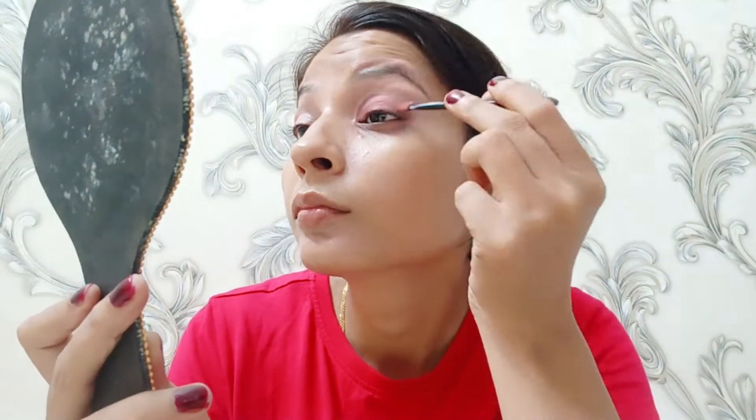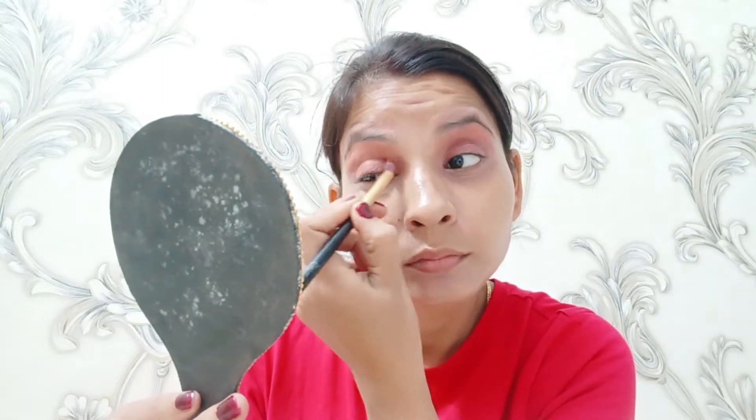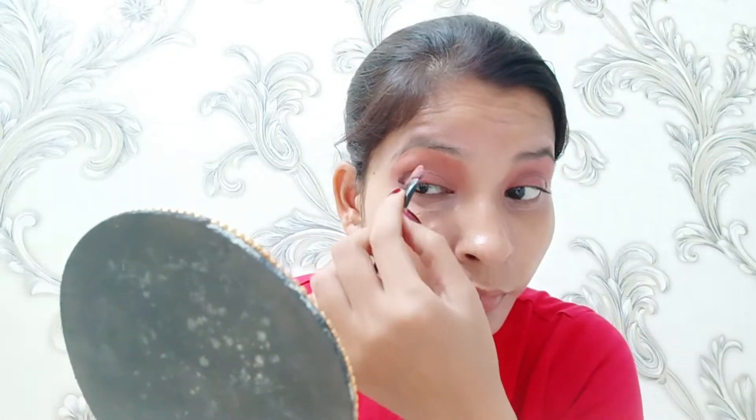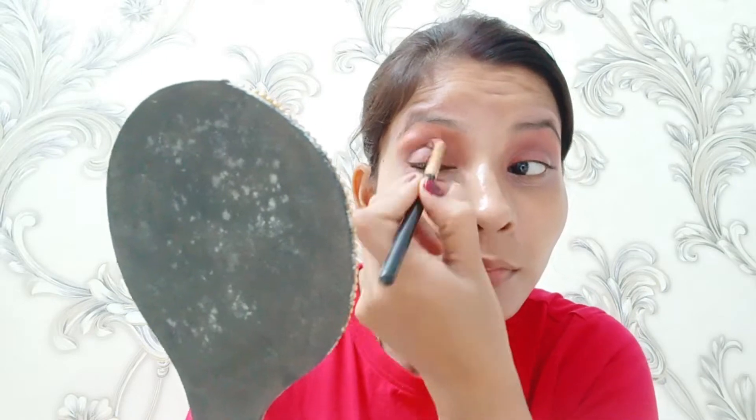After the concealer I will start my eye makeup. I have created a little smokey look because it is a Dandiya and Garba night in the evening. First I put a very basic color and blended it well, and then I used a dark brown eyeshadow — I wanted black but chose dark brown — and put it on my cut crease. I also used a little dark color to blend in the corner.